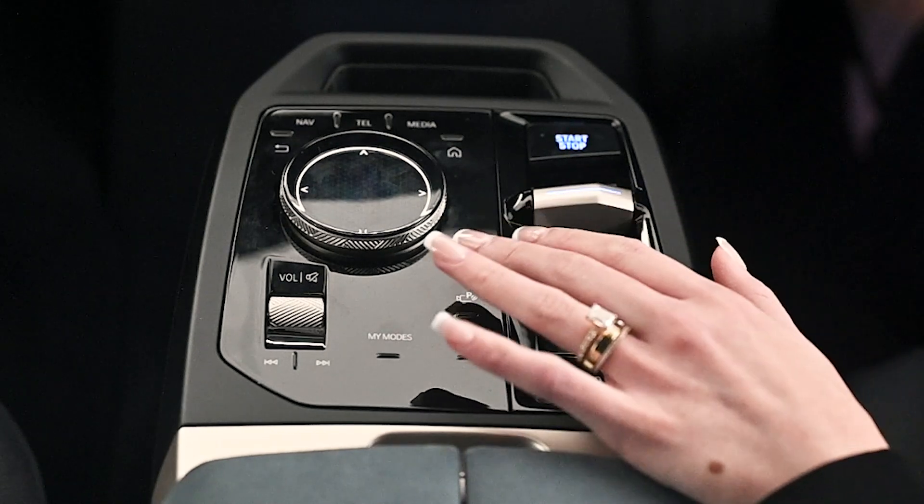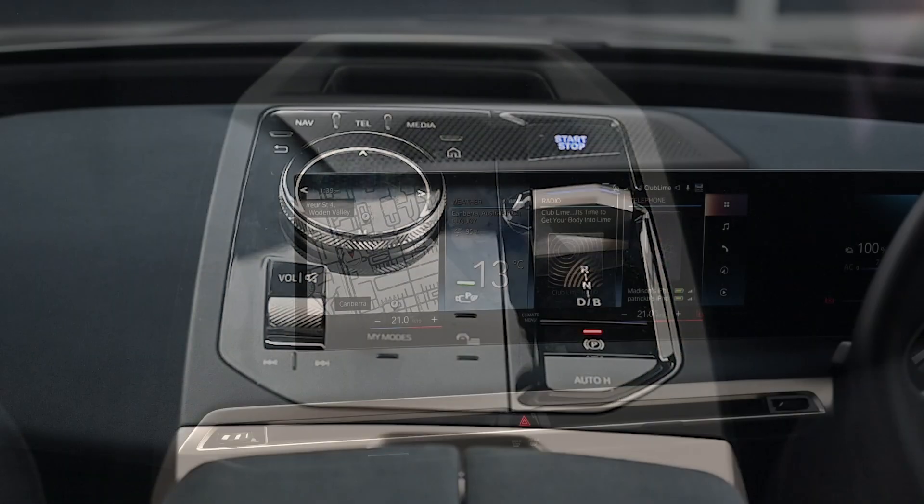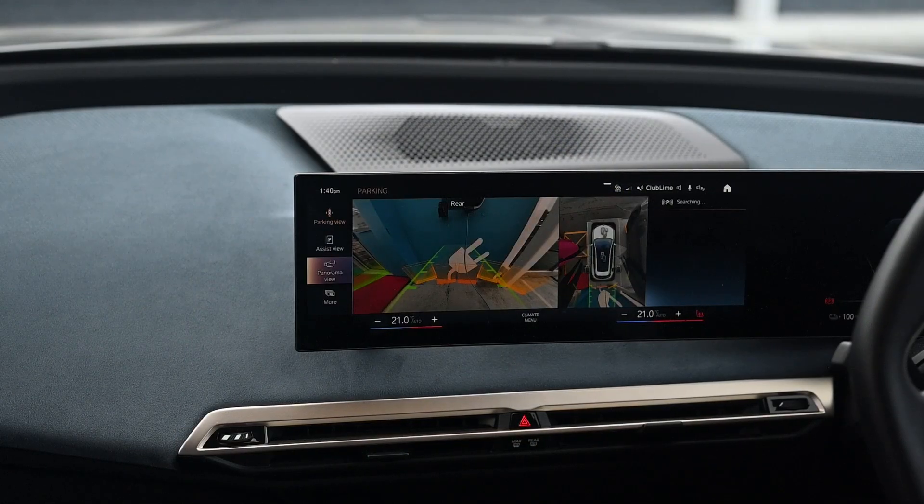Press the parking assistant button in the centre console of your BMW to enter the parking view. Click parking with My BMW app on the iDrive system.